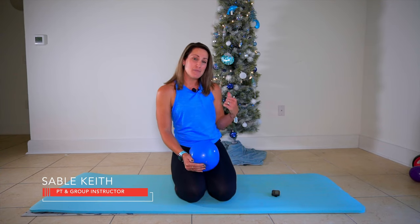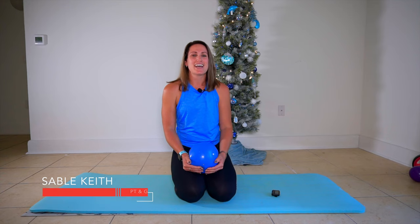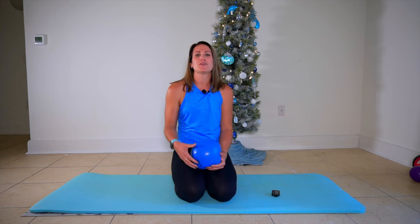Hey y'all and welcome back to class here at Move with Sable. Merry Christmas from the Gulf Coast. I love a good holiday theme, so this month we are going to be doing some core for Christmas. You can expect new core routines uploaded to the channel all month long. If you're new to the channel, here's where you're going to find fun, functional fitness routines using some of my favorite methods.